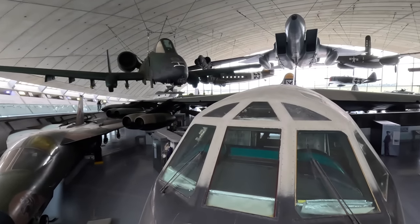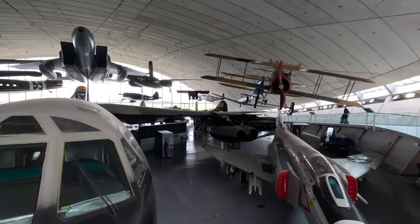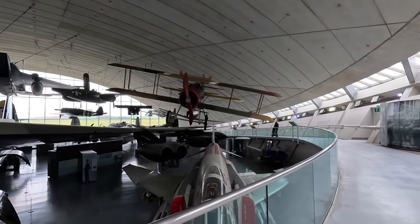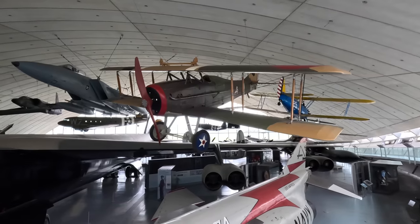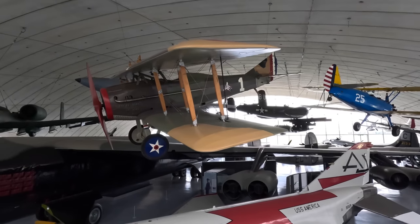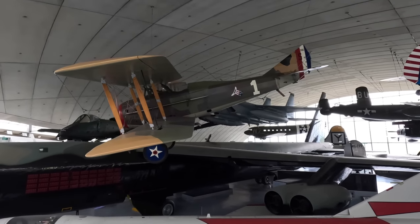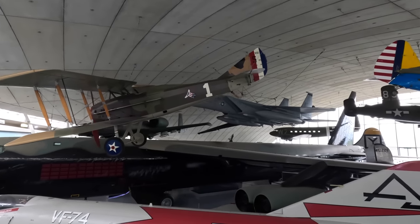We'll come back to this brooding-looking B-52 and turn right. This is a replica SPAD, a French-built biplane used by the US Army Air Service during the First World War — back before the formal air force had been created. It was powered by a V-8 producing around 200 horsepower, and carried two machine guns and up to four 25-pound Cooper bombs.